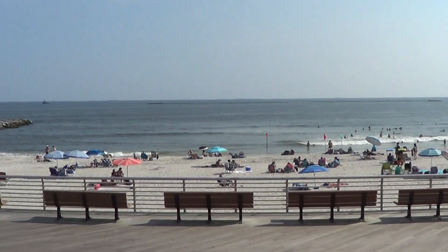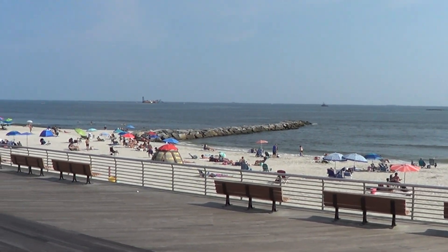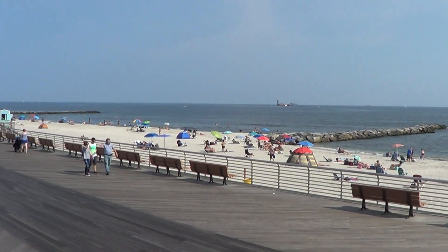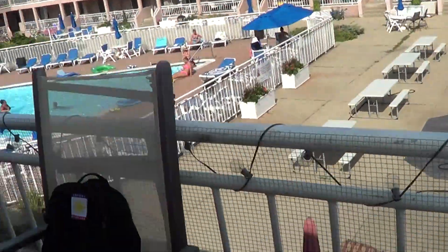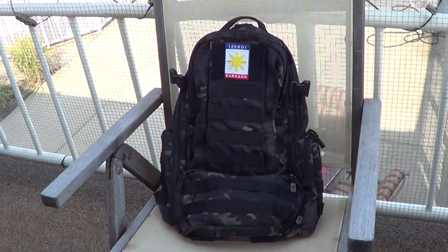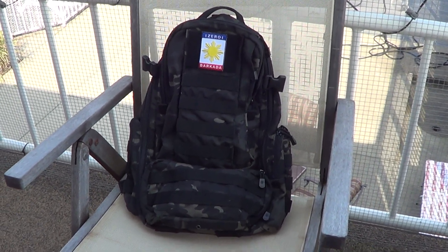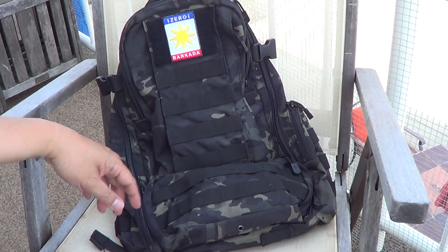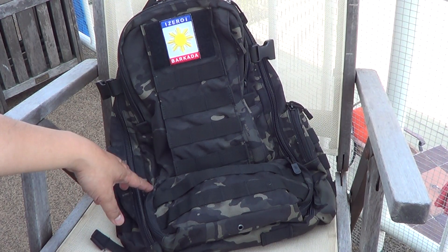Just a gorgeous day, so I think I'm going to do a review here on the beach at my friend's spot on this new backpack. Hey folks, I got a new backpack to review for you guys.